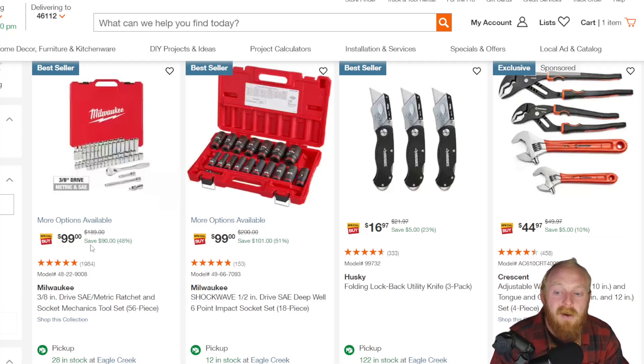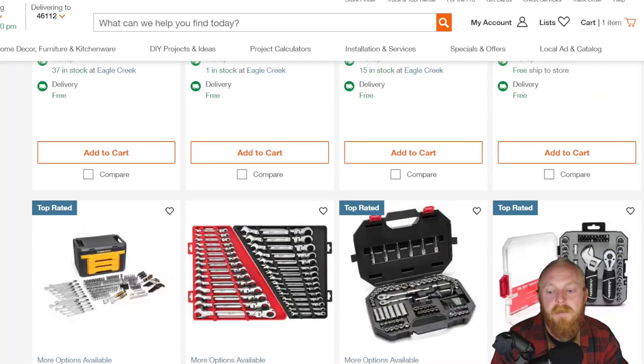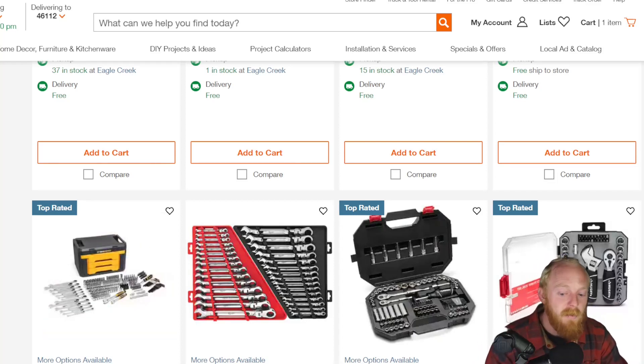So at $100 it's a decent deal. Honestly, a lot of the deals are going to be on power tools, bit sets — like the little DeWalt and Milwaukee bit sets that come in the little cases — and then tool sets like this. Those are going to be the things that are primarily on sale. A lot of the others just aren't going to be huge savings.